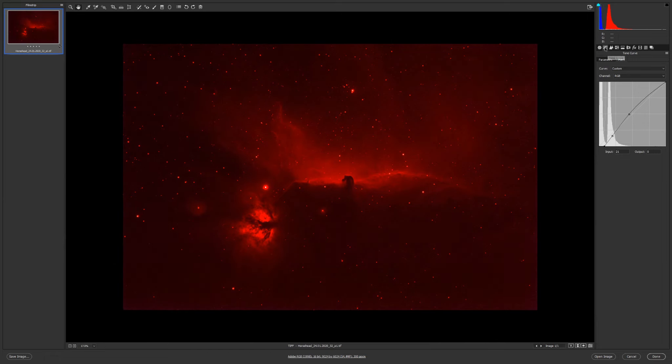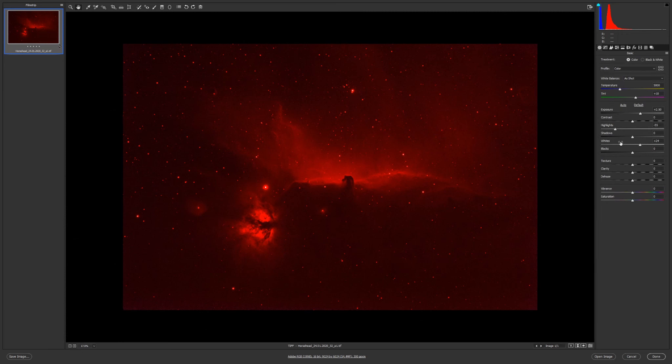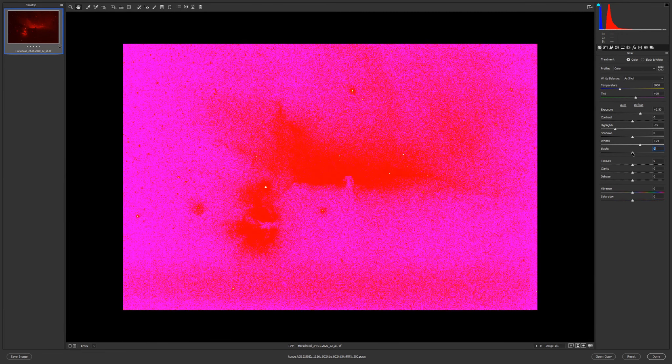I'll go to the channels — let's see red, green... it's very low. Blue, very low. Let's see again where it is clipping.